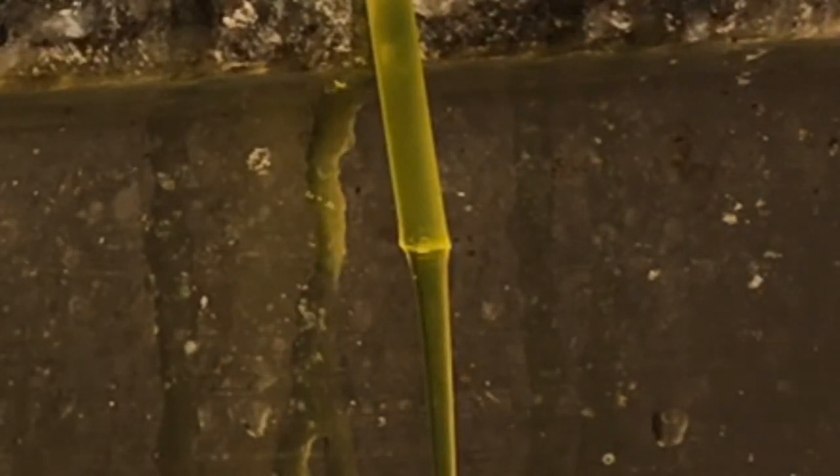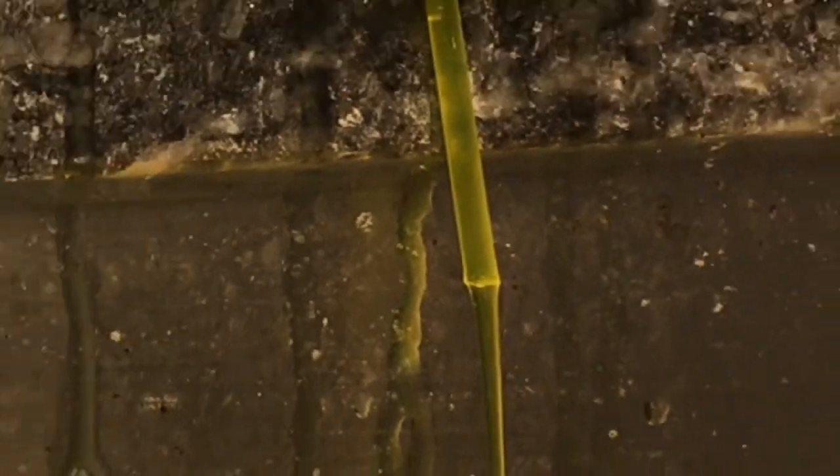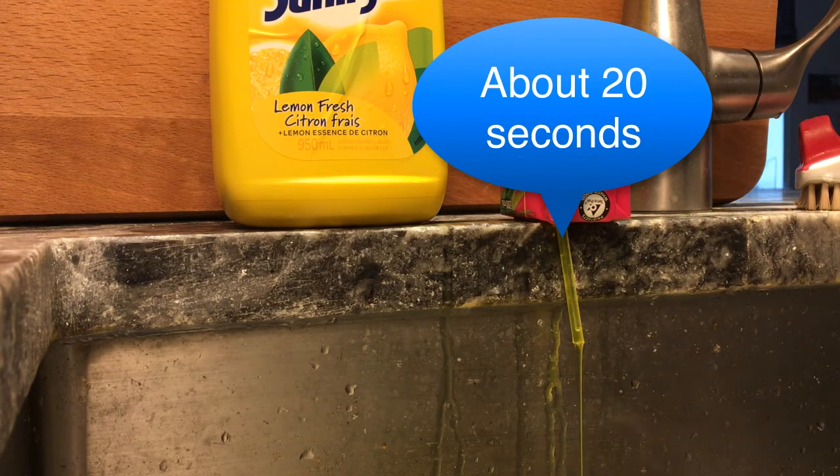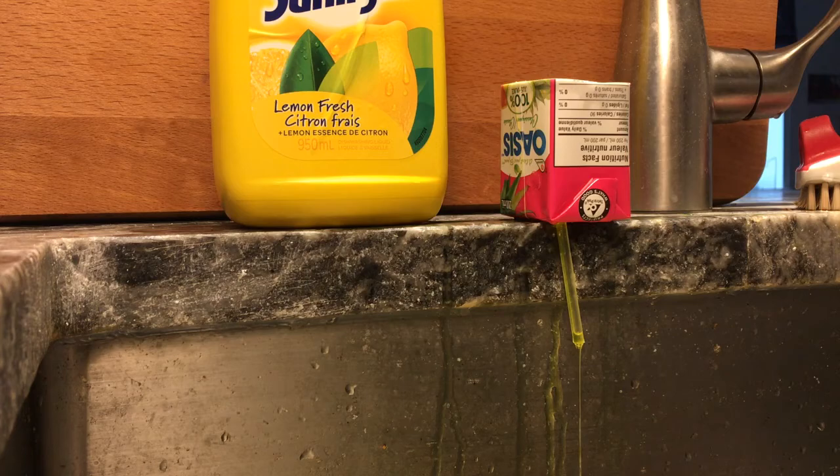When you do some tests like this with your own drinking box, be sure to record all of the dimensions — the inside diameter and length of the straw, the dimensions of the box, and how far the straw is below the top surface of the box — so that you can use all of this information later on when you want to make some calculations.